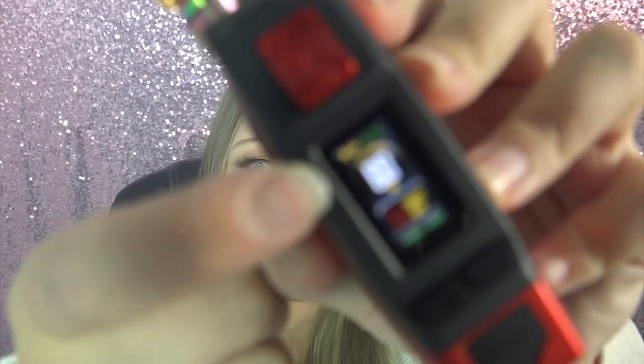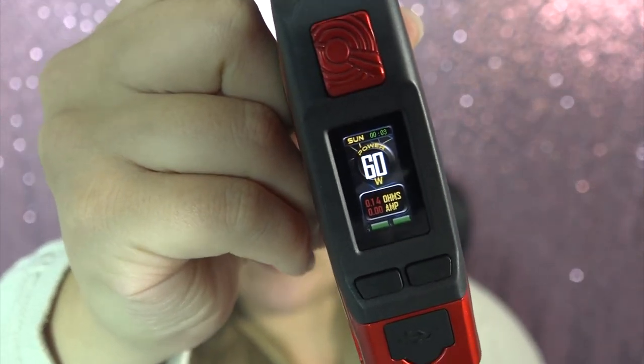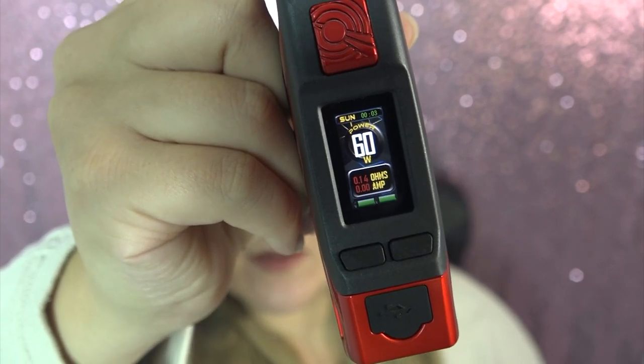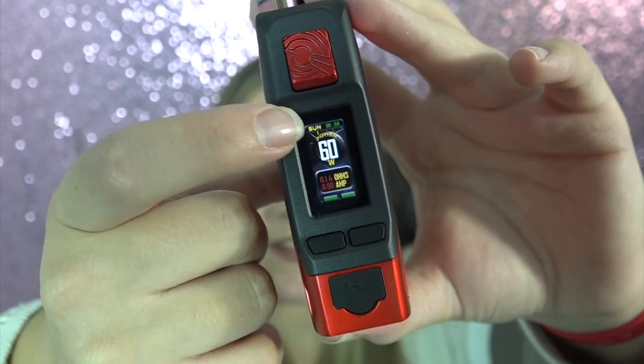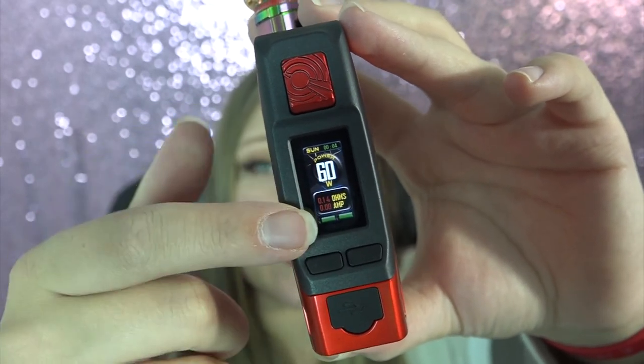I currently have mine set at 60 watts. On the screen it shows the output level — which is 60 — the output mode, which is wattage, the amps, the ohms, and the battery life of both batteries. There's also the date and time, which is incorrect because I don't bother to set it. The amps change as you inhale.